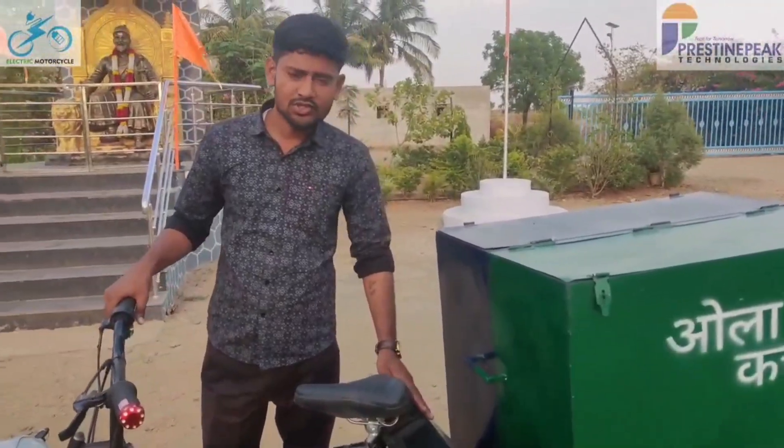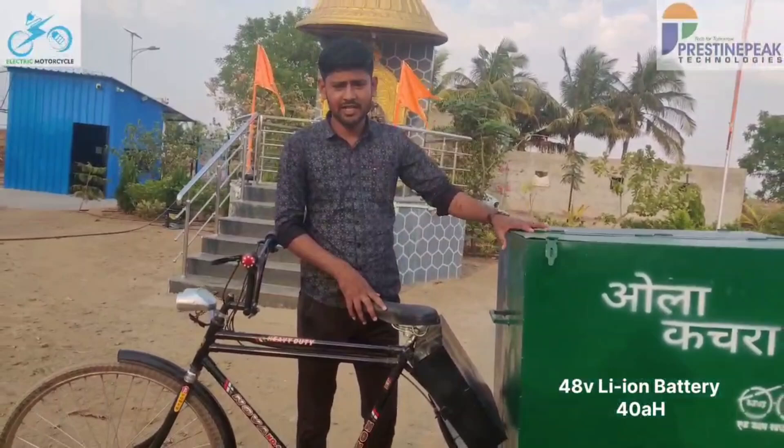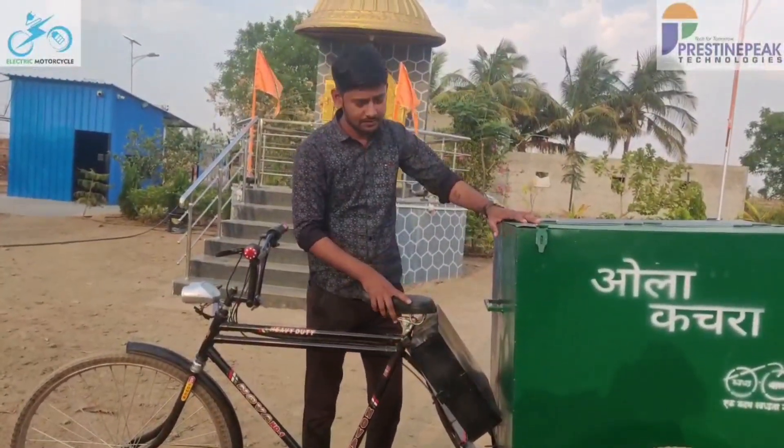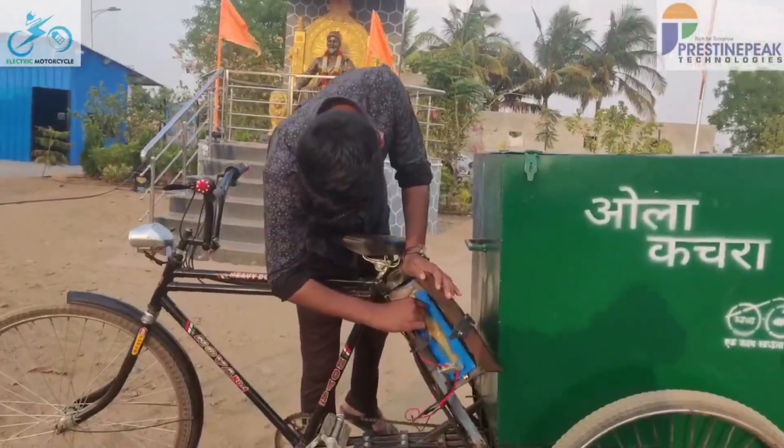Inside this box a 48 volt lithium-ion battery is used. This battery charges from 0 to 100 percent in four hours and gives a range of 30 to 35 kilometers on a single charge. Here we can see the battery inside the box.